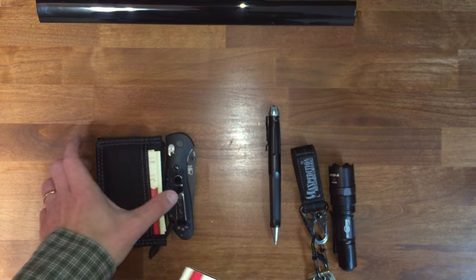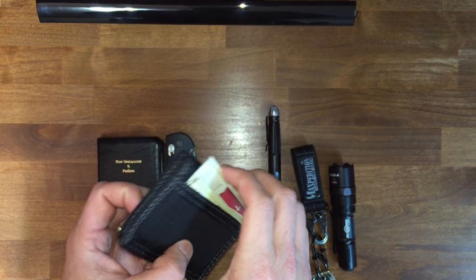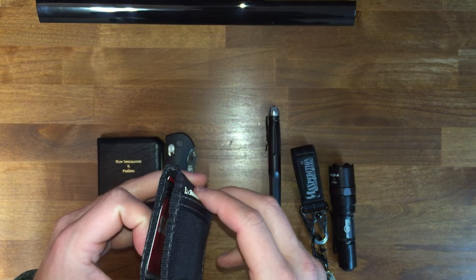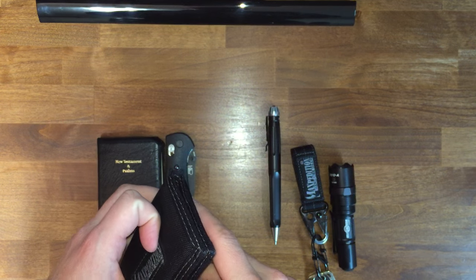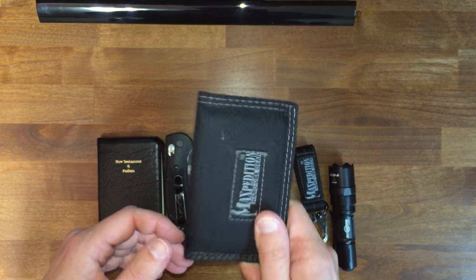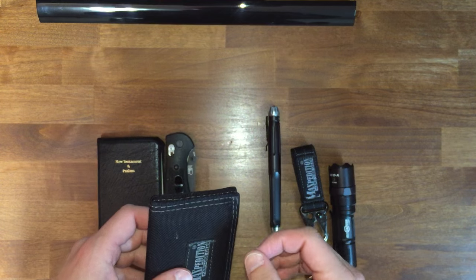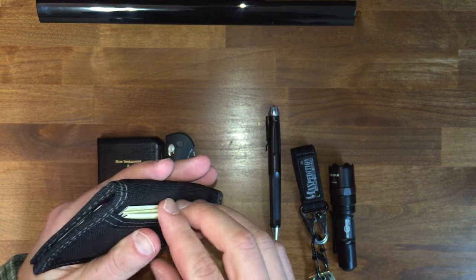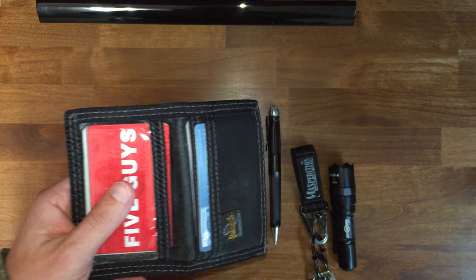That's the gospel. If anybody tells you the gospel is Jesus plus this, Jesus plus that, Jesus plus their church, Jesus plus their denomination, Jesus plus religion, Jesus plus tithes, Jesus plus offerings, Jesus plus anything from A to Z — the Bible says that we are saved by grace through faith, and that not of yourselves, it is the gift of God. Not of works, lest any man should boast. So that's my little gospel slot, money slot, ID slot — and that's held up well.